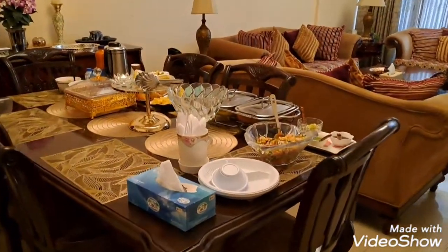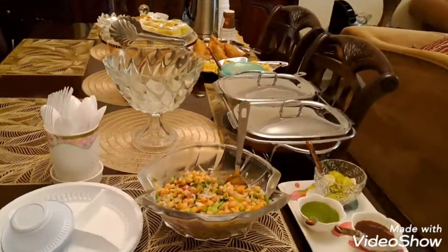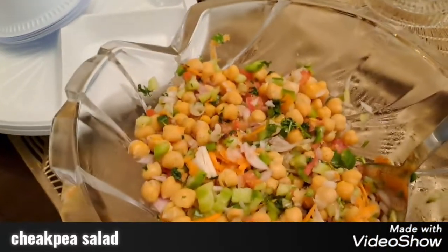Hello friends, welcome back to the channel. Today I will show you all what's in my party menu. I had a tea party called brunch party, so today I have a menu for brunch.